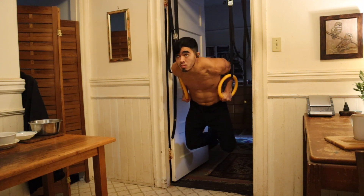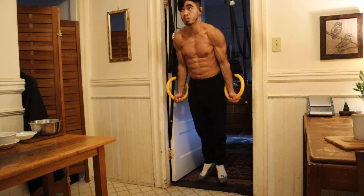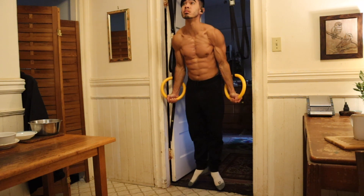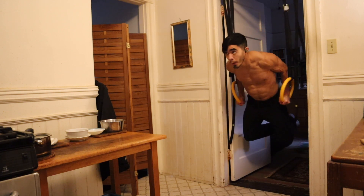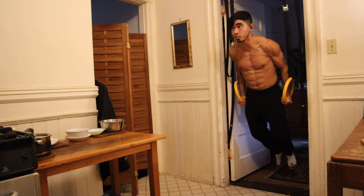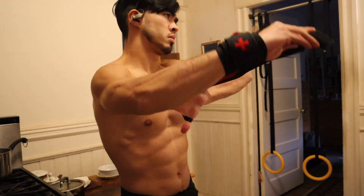Depending on your goals it might be beneficial to work in some sets of these full range of motion dips in your workout. I apply the same cues as the rings turned-out support hold — really lift the head, keep the head and neck neutral at the top of each repetition, extend the hips, and point the toes. Because my rings are close to the ground I'm forced to bend the knees and hips in the lower portion of the dip. At the top of each rep make sure you're turning those palms forward, depressing the shoulders, fully lifting the head, squeezing your glutes, and reaching that straight-line rings turned-out support hold. If you're not yet comfortable with that position, refine your ring turnout support hold before including full range of motion dips in your workouts.